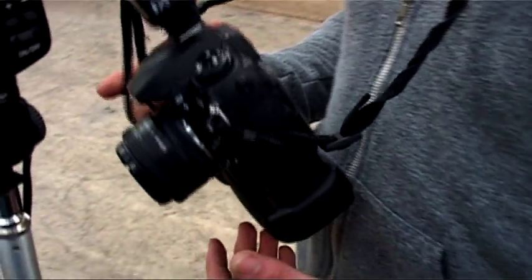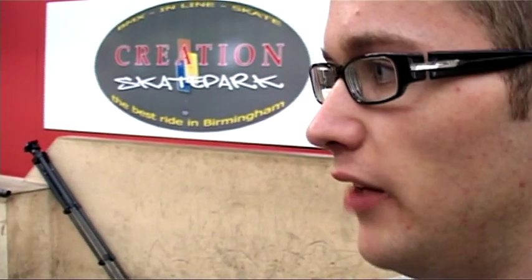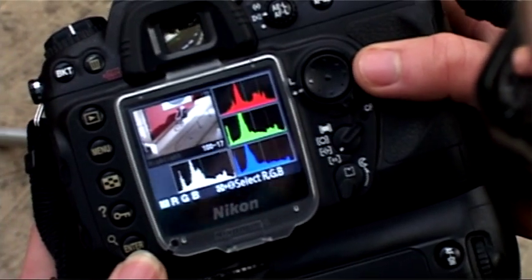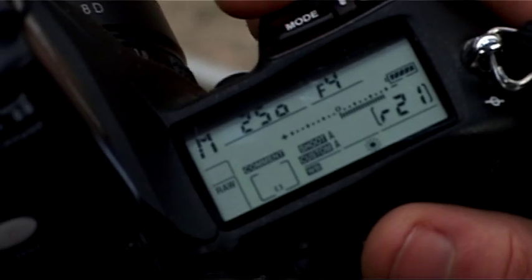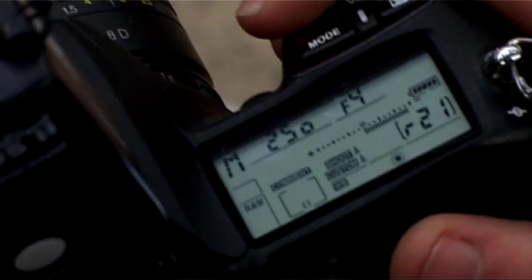And what camera settings do you use? Usually I'm at the maximum sync speed of the camera for shutter speed, so 1/250th of a second. And I usually find that about f4 is enough to catch the light from the flashes, then low ISO — like 100 or 200. And do you use metering? Usually I just take test shots and use the histogram on the back of the camera. What about autofocus? I use spot focusing to pre-focus, then turn the camera onto manual focus before the rider starts riding.